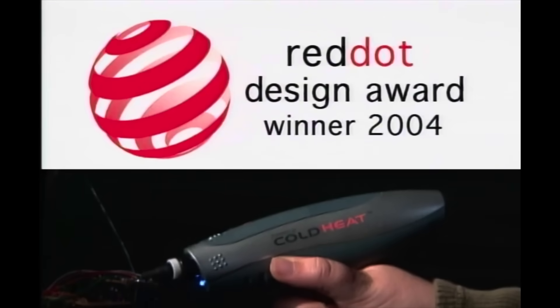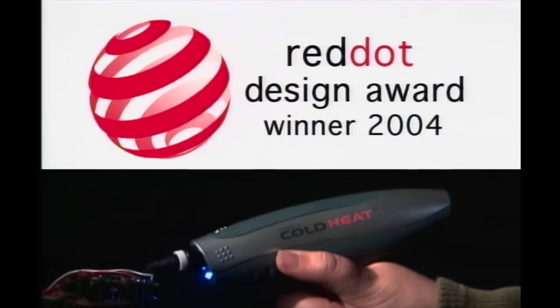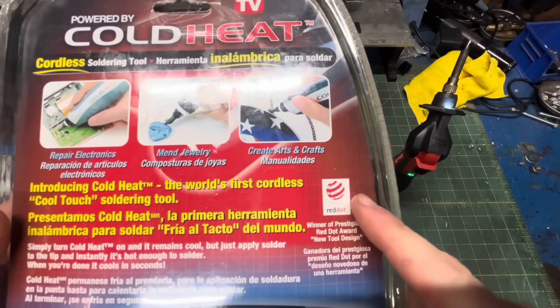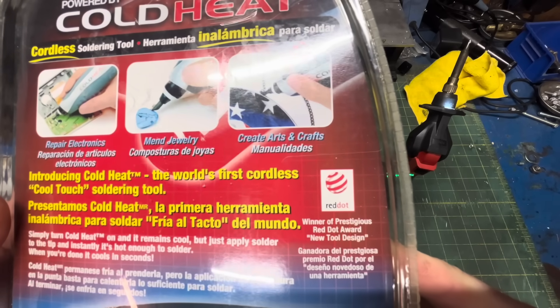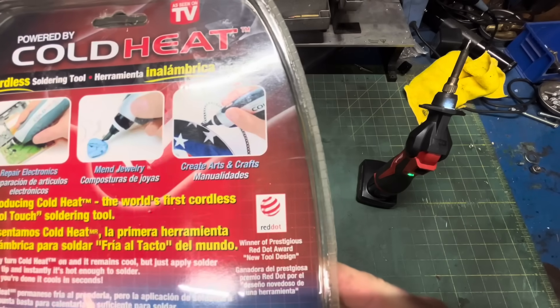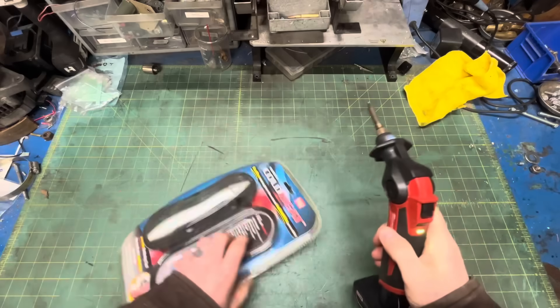It's so advanced it won the prestigious Red Dot Award for new tool design. I looked into this Red Dot Tool Award, by the way — it's kind of like an Oscar, in that it's legitimately prestigious, but you also have to buy it. So, let's get this open.